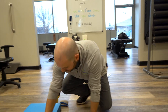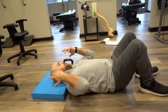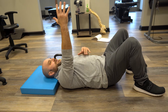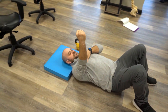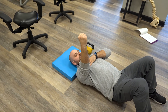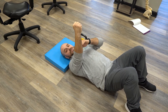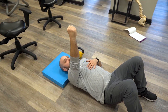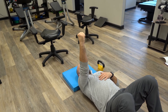Ideally you want to do this laying down to start. Have a little pillow or something behind your head, and you can start without any weight at all. We're just going to make a fist. Start with your back nice and flat, your arm perpendicular to the ground, and from here you're just going to reach your arm through your shoulder towards the ceiling, and then straight back down.